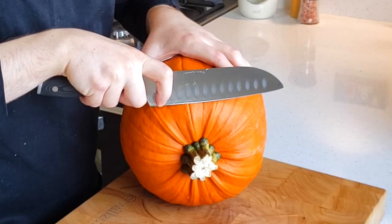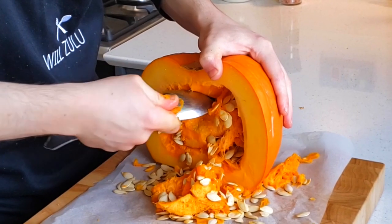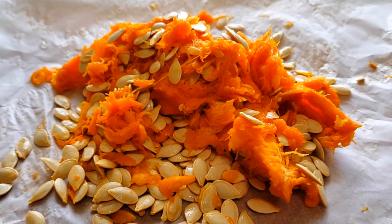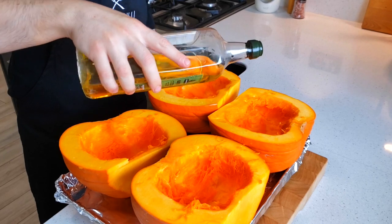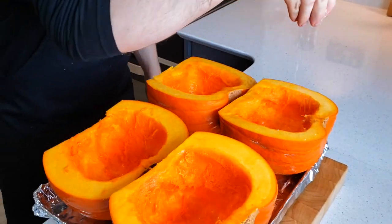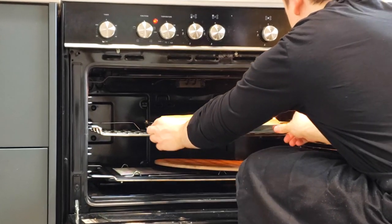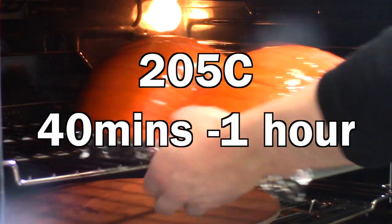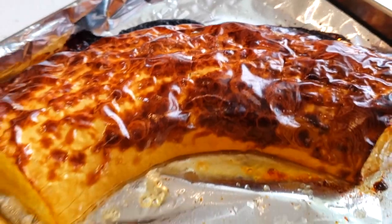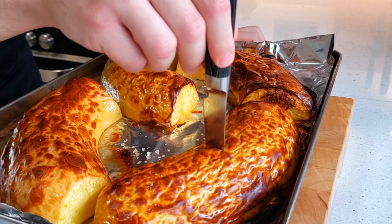You want to first chop the head off to make it more sturdy, then cut it in half straight down the middle from top to bottom. Then remove all the seeds — I like to use a large spoon. If you want, you can roast the seeds separately and add them to salads, pizzas, all that type of stuff. Then place the pumpkins on a foil-lined rimmed baking tray and lightly drizzle with some olive oil and season with some salt. Whichever one you decide to use, roast at 250 degrees Celsius for about 40 minutes to 1 hour, or until the flesh is nice and soft. You should be able to insert a knife into the flesh with no resistance at all. If that's not the case, cook it for longer.